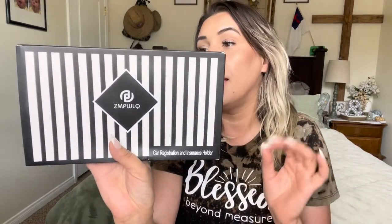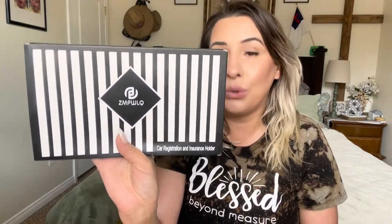Everyone, welcome back to my channel — if you're new, welcome! My name is Darlene. Today I'm going to be reviewing this: it is a car registration and insurance card holder. Let's go ahead and just get right into this.